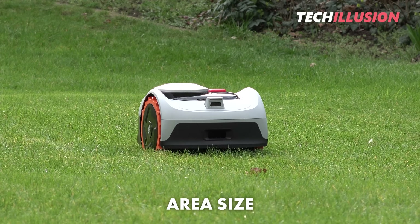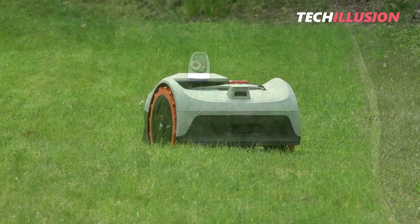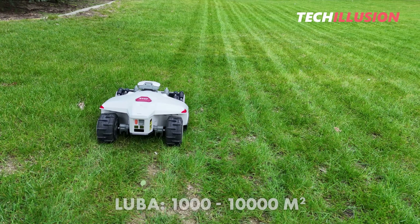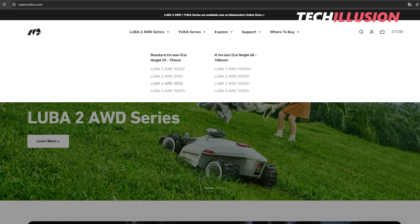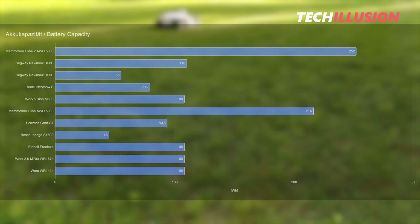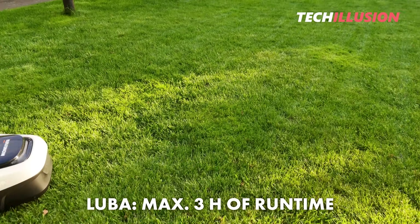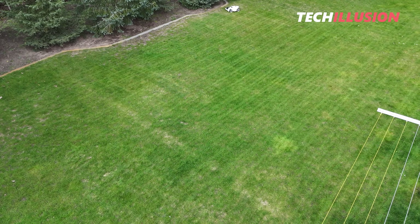Another crucial criterion is the maximum area each device can manage. In summary, the Navamow, with 500 or 800 square meters, is more suited for small to medium-sized gardens, while the Luba can handle areas up to 10,000 square meters. The larger the model, the bigger the built-in battery. For example, the small Navamow I-105 can operate for a maximum of one hour, while the large Luba 5000 can mow continuously for up to three hours before needing to return to the charging station.